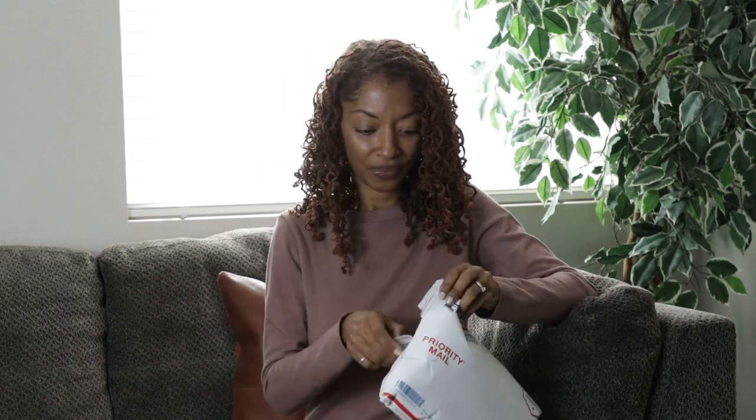Then maybe later you can go on to some of the finer lining fabrics. I actually received some fabric in the mail that I purchased from Cali Fabrics and I want to open it with you. I just ordered it last week so I remember what it is, but I wanted to share it. It's kind of hard to open — okay, there we go.